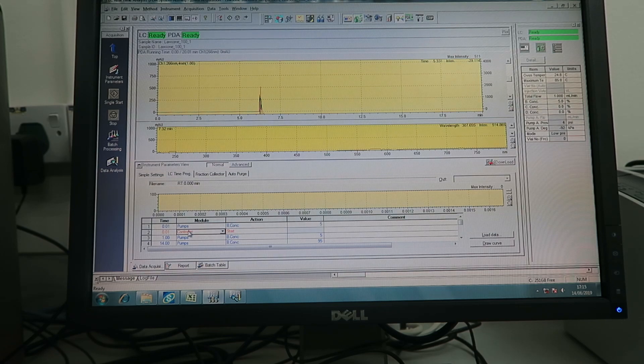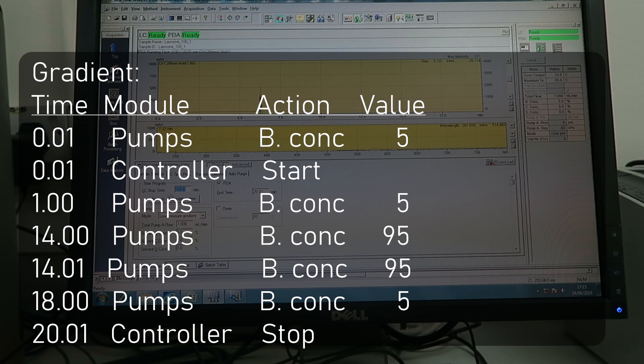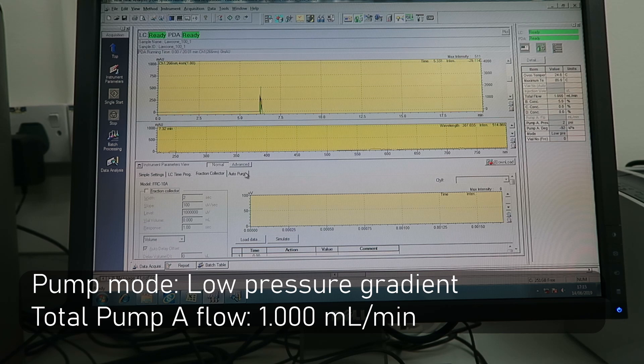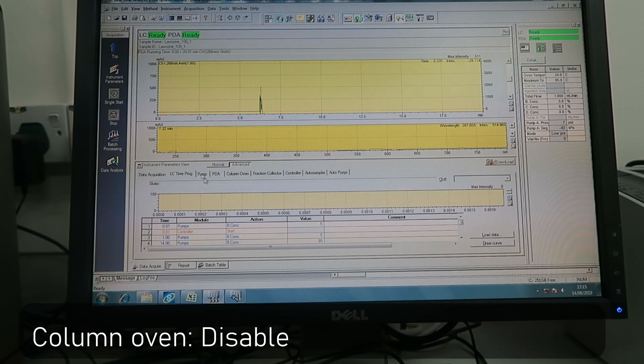For the gradient, you have to set how many percent of the pump is mobile phase A and how many percent is mobile phase B. This is an example. For pump mode, you can choose Low Pressure Gradient, BDLM, or isocratic.